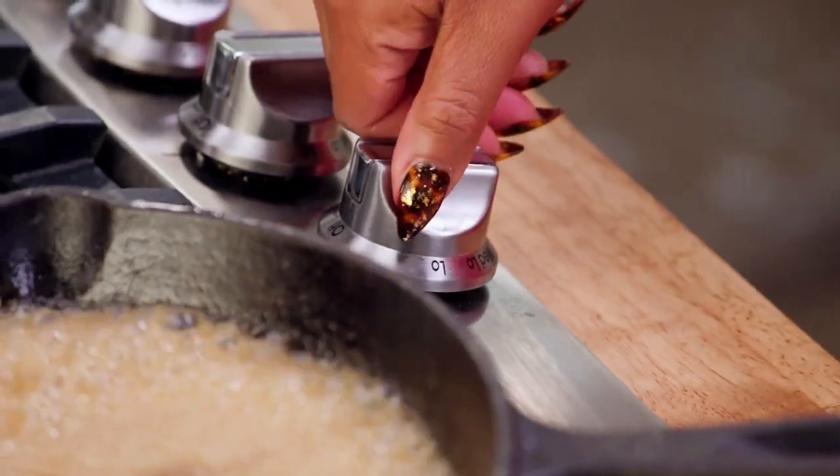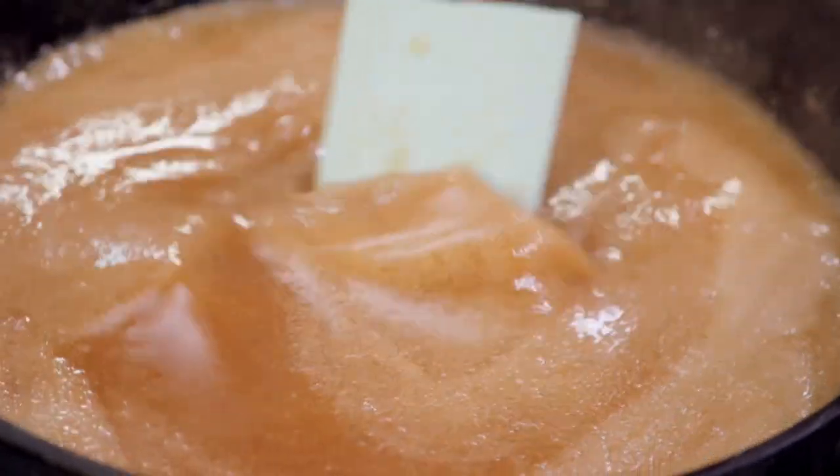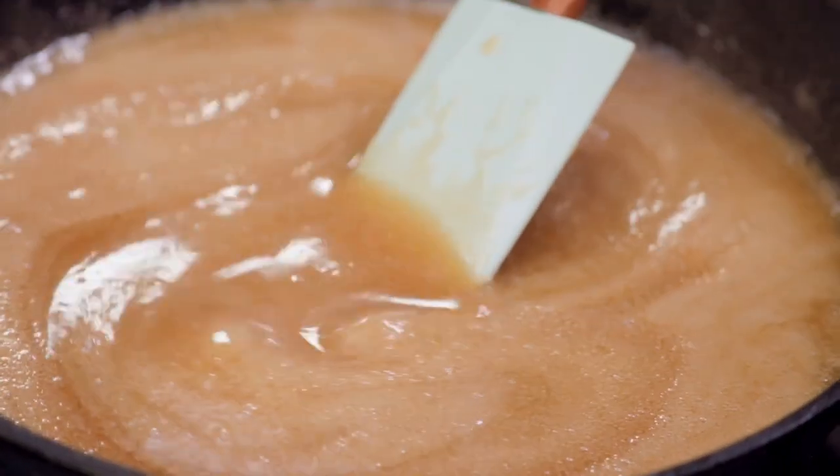Then I turn the heat off, because remember, we want to keep it drunken. Then I add my apple whiskey. Just let the spirit lead you. Put it in there. Depending on how your day went, you may need a little bit more. I put alcohol in it, because my daddy always told me to get over alcohol, you got to get more alcohol. But a drunk man speak a sober mind. Stir that around, sit it to the side.